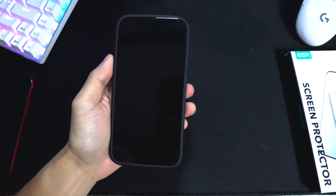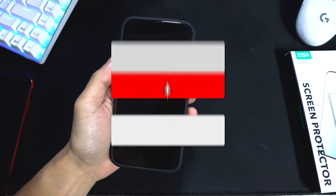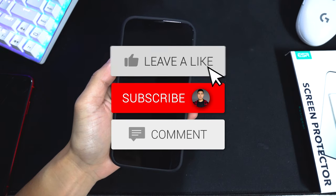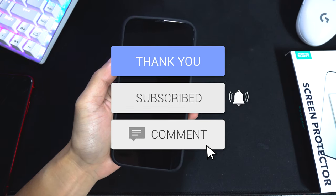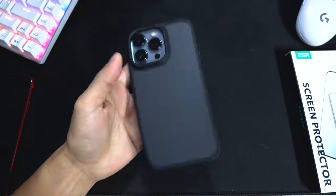If you want to pick up this screen protector or case, I'll leave the Amazon links down in the description below. That's basically it for the unboxing and first impressions - tons of videos are on the way so stay tuned. If you enjoyed this video, drop a like, hit the subscribe button and the notification bell so you never miss a video. That's it and I'll see you guys in the next one.